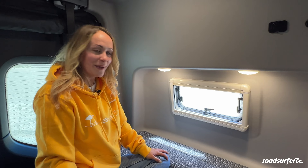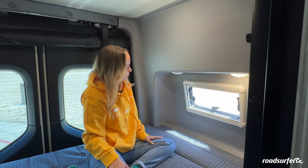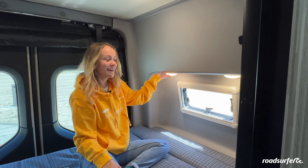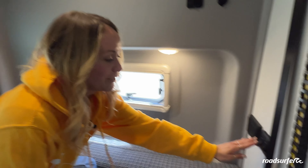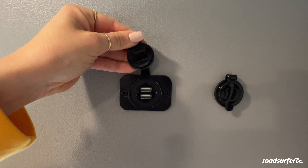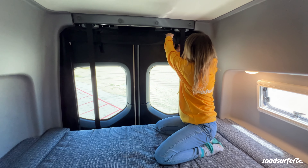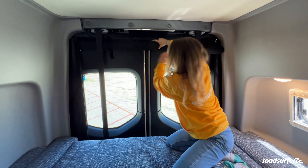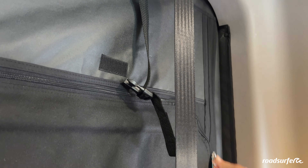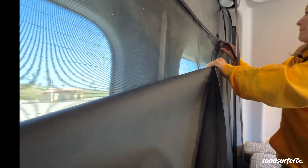Extra functions in your back part include these little lights — you just press them to turn them off or on. You have light options, regular outlets, and USB outlets. To get cozy at night, you can use your blindings in the back by unclipping them on both sides, holding it down all the way, and closing it on both sides. You can always open the little back window because it has a fly net.